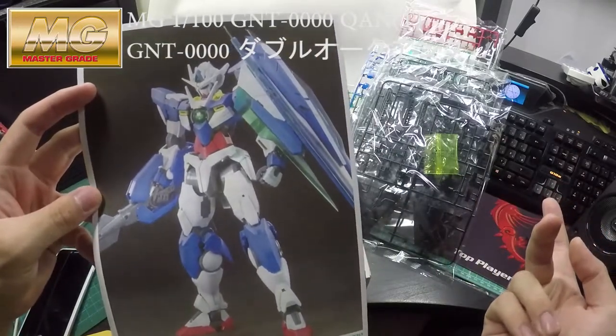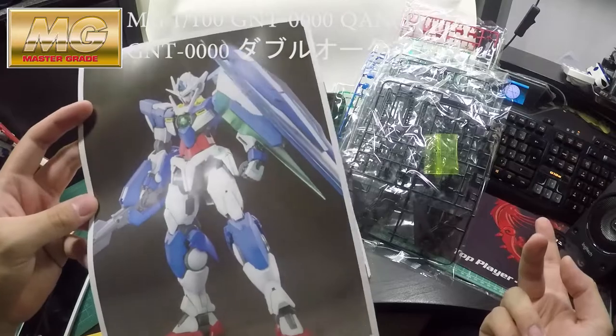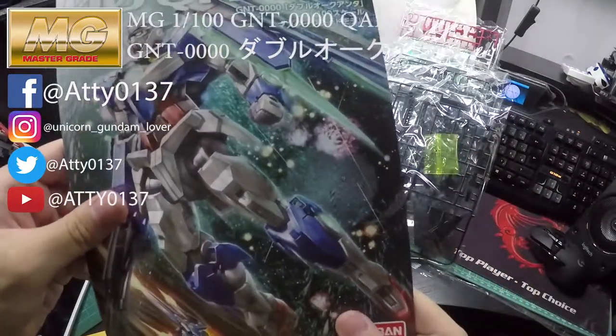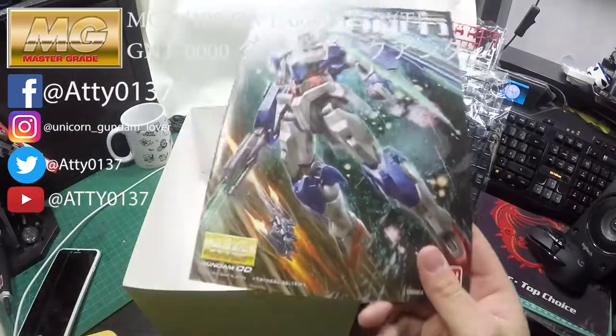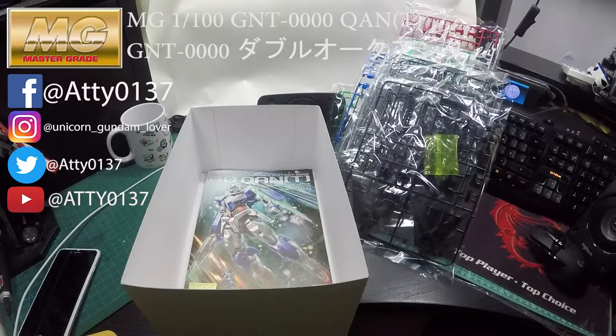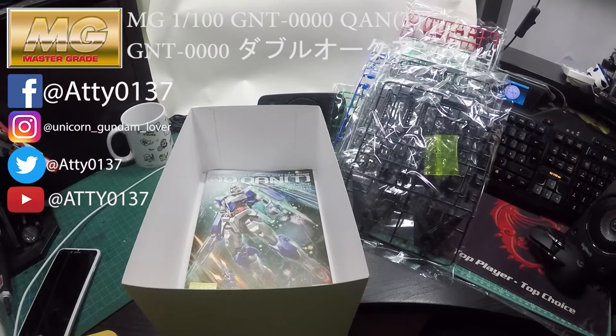On the back of the instruction manual you can see the finished Gunpla. Thank you for watching — I hope you guys enjoyed the video. Please subscribe and I will be uploading more reviews of Gundam figures. See you guys later, bye!